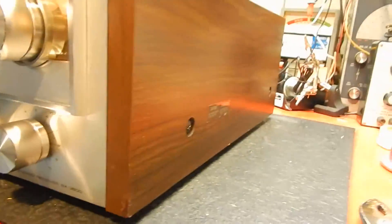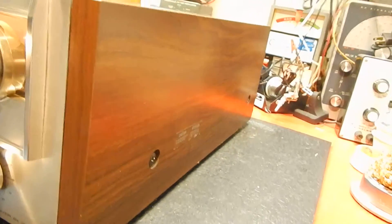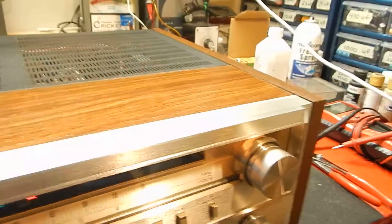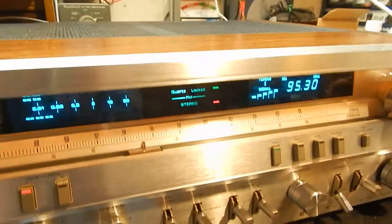Very gorgeous looking receiver, got the original sticker on the side, lace paint, pretty decent. It's got a couple light marks along the top, but nothing major — very nice unit though.